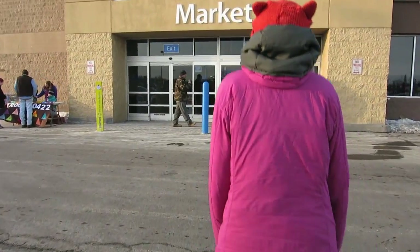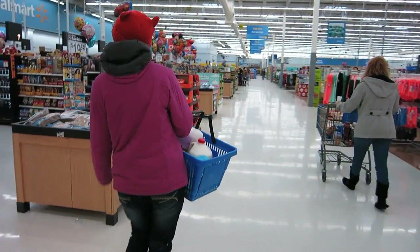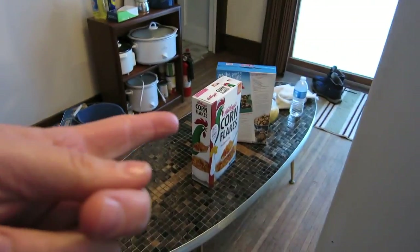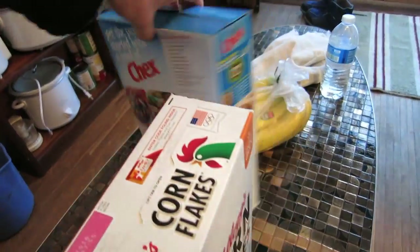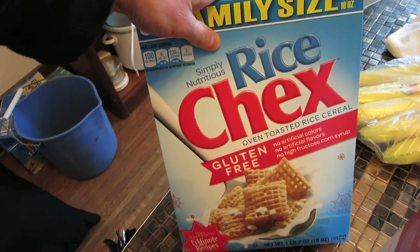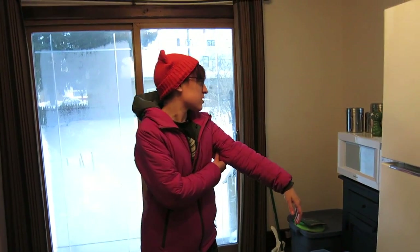Quick stop at the Mart to get some sugar, milk, anything else? Maybe yarn? Basics — we're keeping it basic. We're back now. We bought cereal, including Rice Chex gluten free, bananas, a gallon of milk, some sugar which is already in the container, and then I got some yarn.